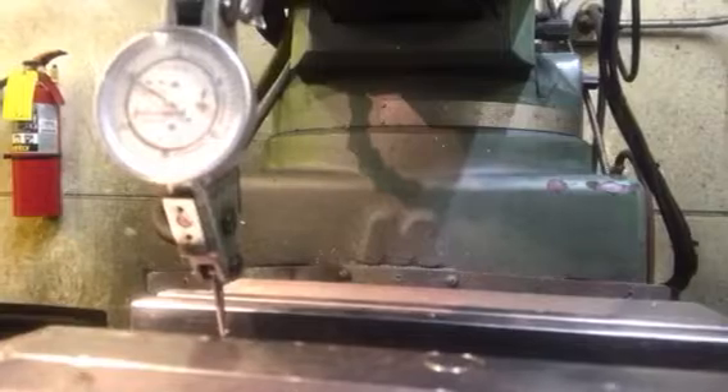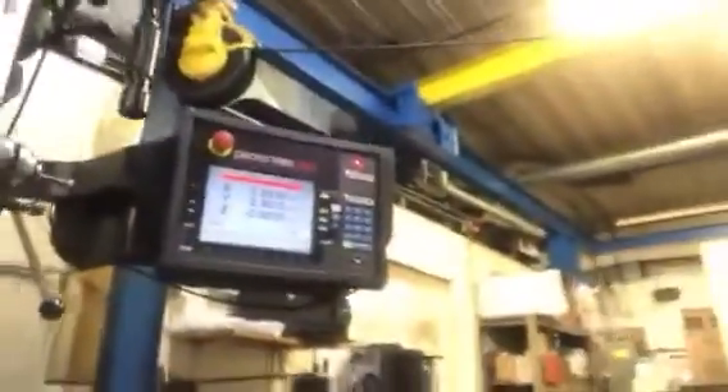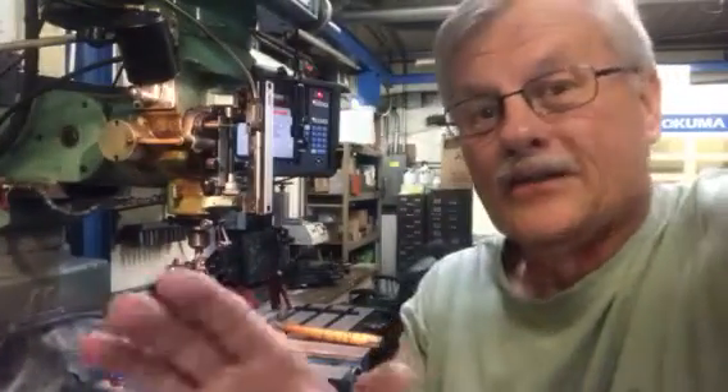I'm going to see if I can bring the camera over and show you the indicator. You can see the dial on the indicator here. I'm going to move the table back and forth, and you're going to see that needle on that indicator didn't move until it got off the vise. So that is proof to you there that that vise is dead straight.